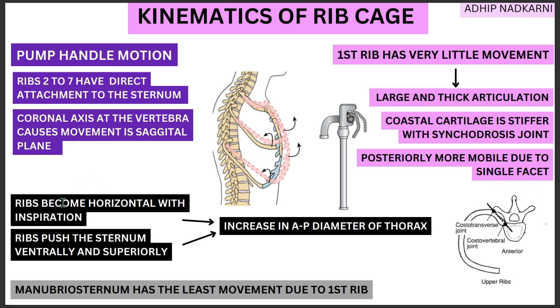These two movements together cause an increase in the anterior-posterior diameter of your thorax. This was the original diameter, and then everything moves forward, so there is an increase in the anterior-posterior diameter with this movement. Simply put, the pump handle motion is movement where your ribs become more horizontal, and along with that inspiration and horizontal movement, they also push your sternum outward and upward, creating that pump handle movement. This happens mainly because of the orientation of your axis and the orientation of your ribs — just like how we saw in the previous video where orientation was causing a bucket handle movement.